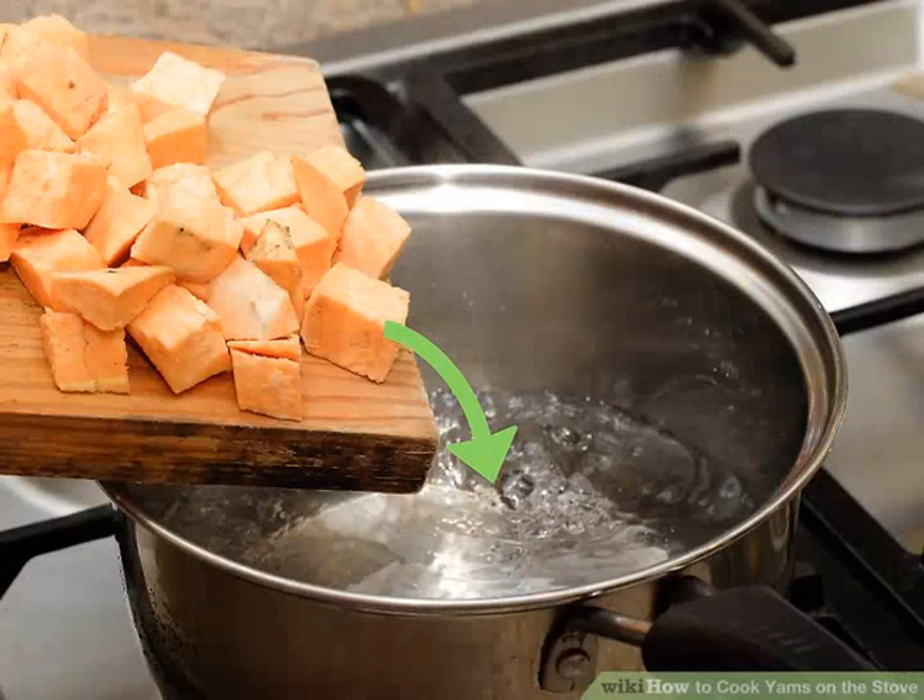Add the yams and cover the pot. Once the water is boiling, drop the yam cubes into the pot and place the lid on to cover it.